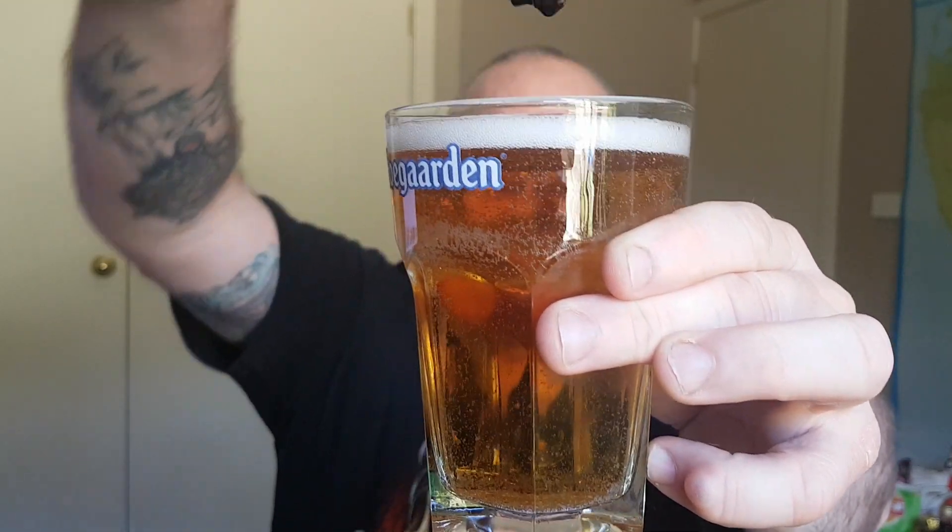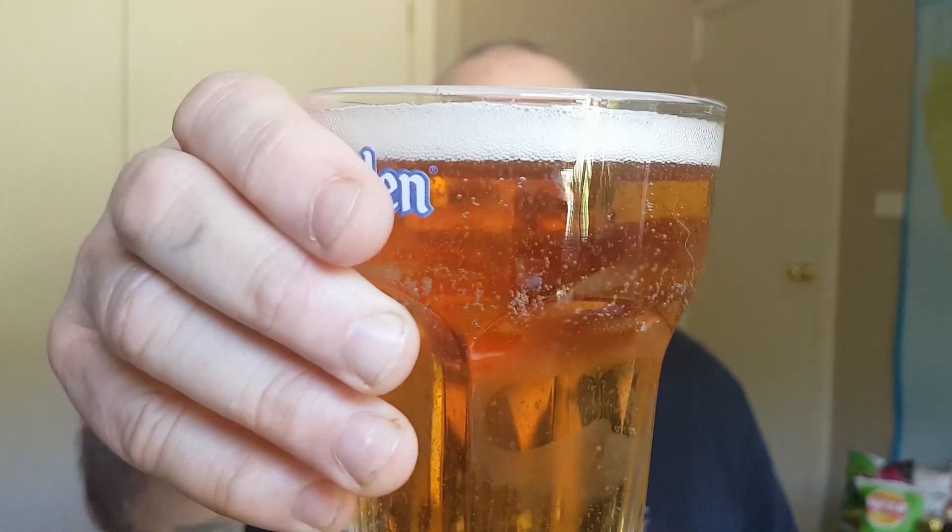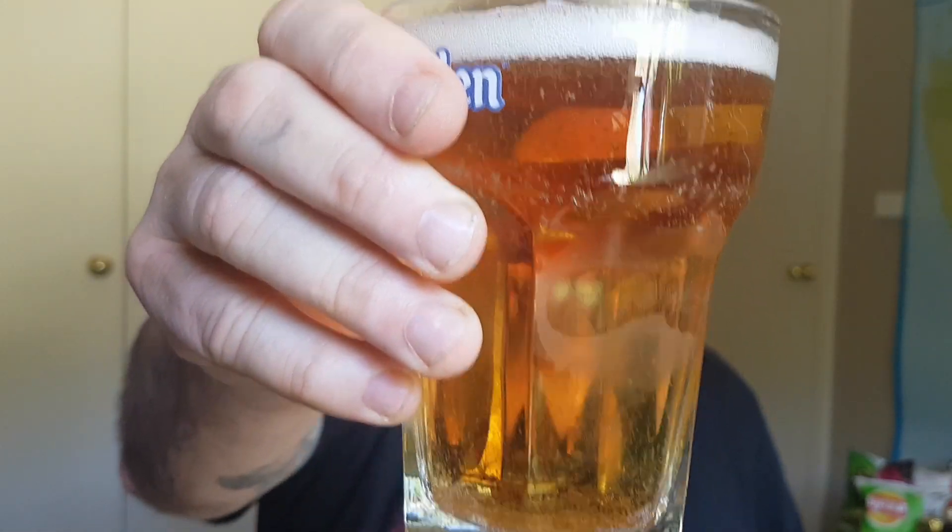I suppose you can call it a beer, can you? I don't know - they just call it a brewed adult beverage. That sounds very sophisticated. Decent head, nicely carbonated. I can't get over that it smells just like your normal beer.